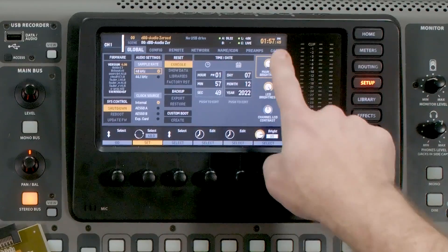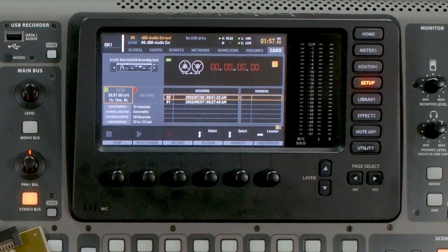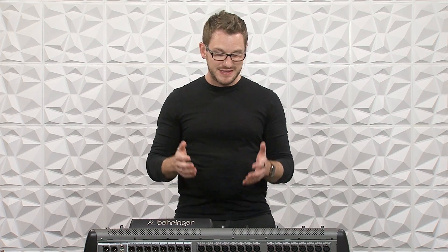If we go to Setup and tab all the way over to Card, we can see that I have my X Live card. So I will have to replace my X Live card with this X Dante card if I'm wanting to use the Dante network on this console. But there are actually some really cool benefits of the Dante network with getting our Behringer X32 on it.